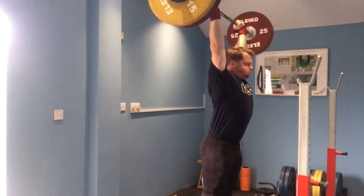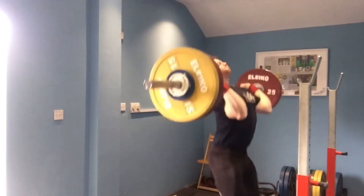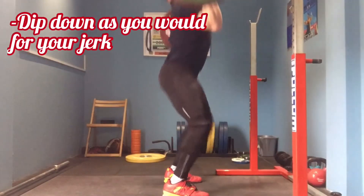Bending only at your knees, keep your trunk vertical and dip down. The depth of the dip should be identical to that of your jerk.